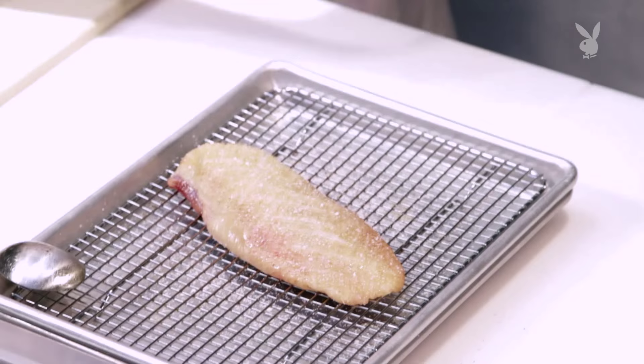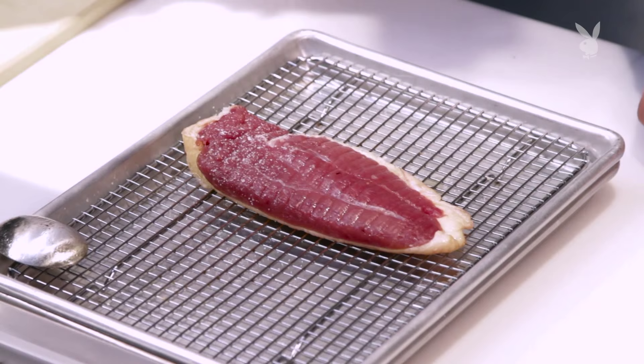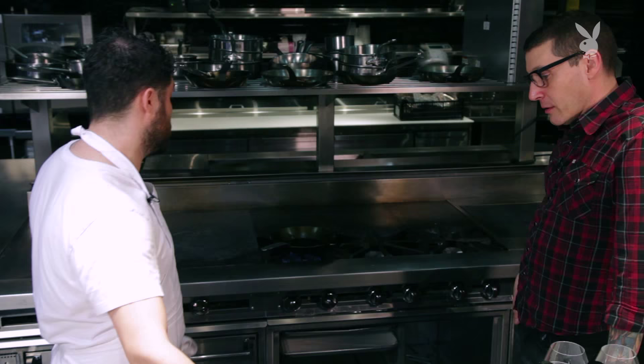What are we seasoning with? We're seasoning it with salt and we're going to season it with pepper — but pepper only on the flesh side. We're going to be letting this skin cook on the pan for a little bit of time, and the longer it's there, the more chance you have of burning that pepper and getting that burnt pepper flavor.